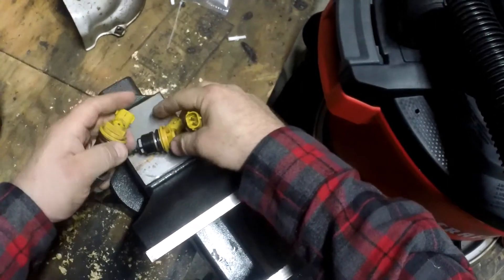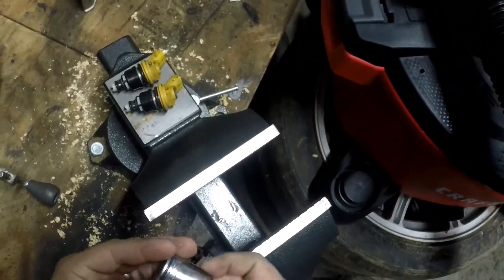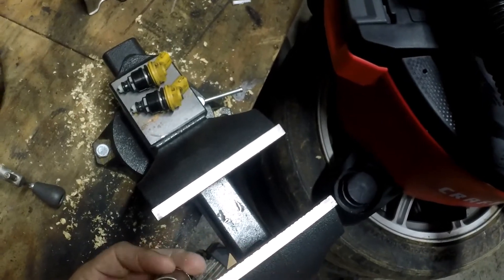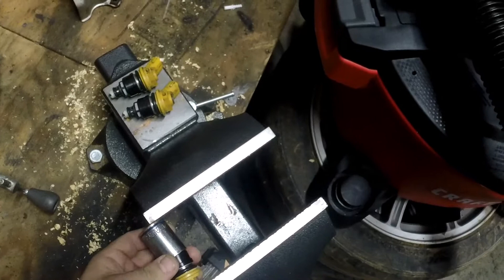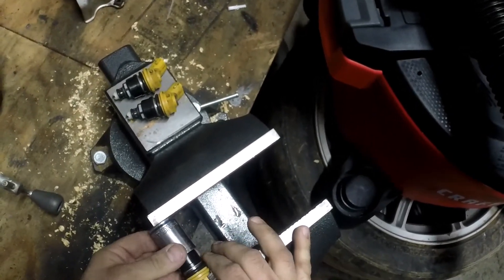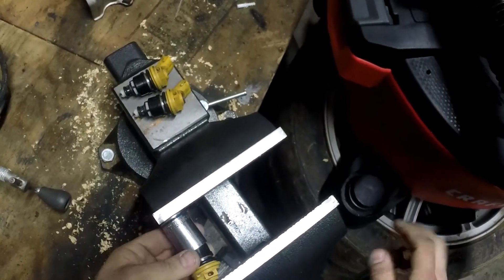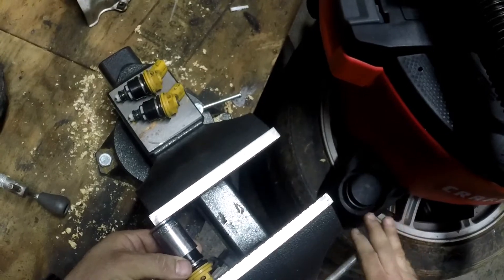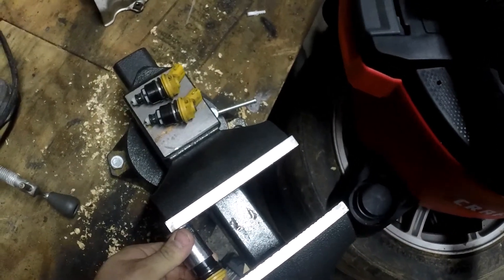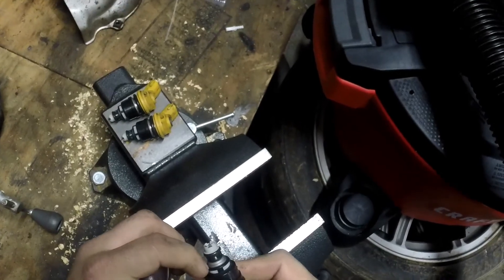They do need to be pressed more because they don't go in all the way. A 21 millimeter cobalt socket fits really good on here. If you don't have a vice, I'm sorry — you're gonna have to get creative. But if you're gonna do this kind of stuff, you gotta have some tools. Look at that — goes right in there. It does need to be below that lip.